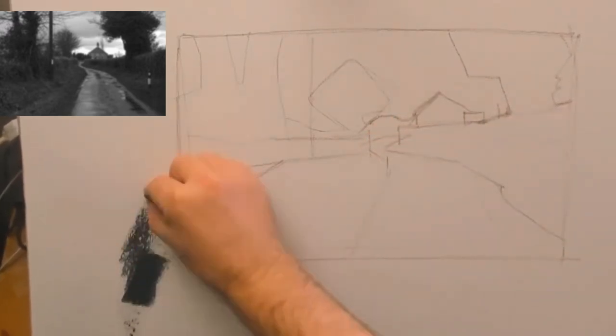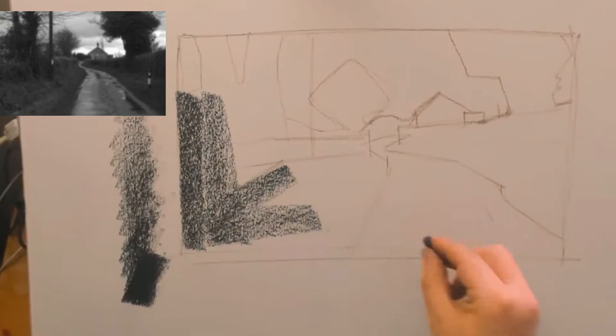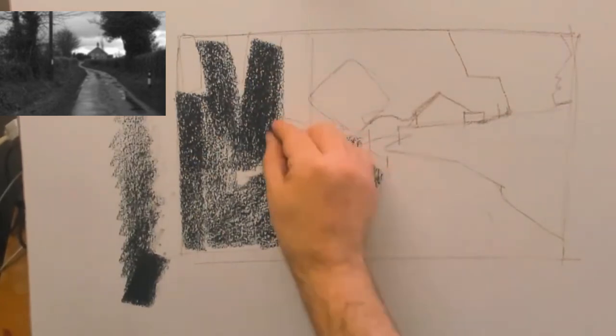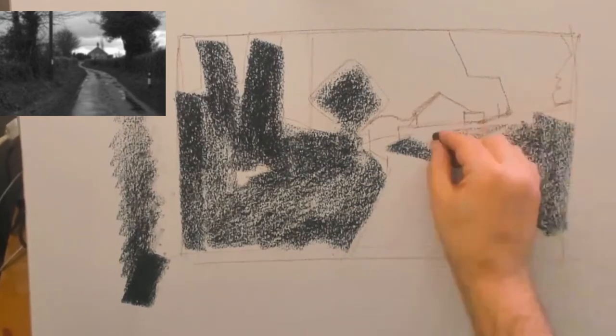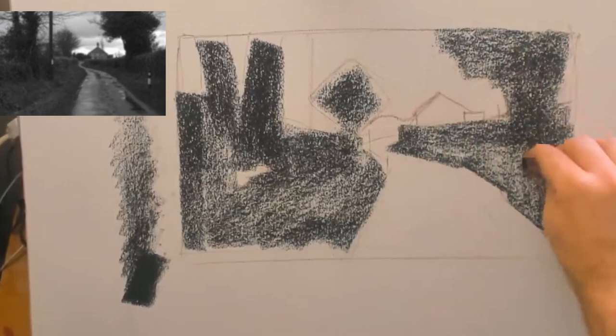As you can see it's got a nice level of darks and a nice light sky. What I did there is I created a little tonal scale at the side of my drawing — a nice way to make a start. And today for this drawing I'm using compressed charcoal. Compressed charcoal is a bit like chalk; it's very dense and I'm using it here in a very specific way.